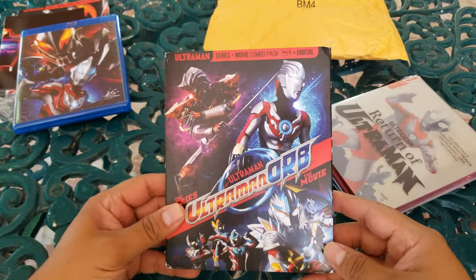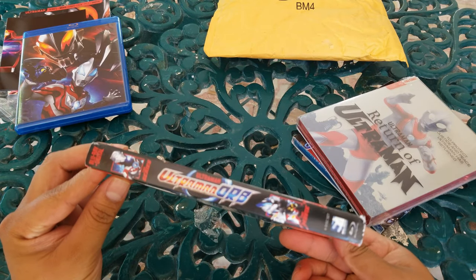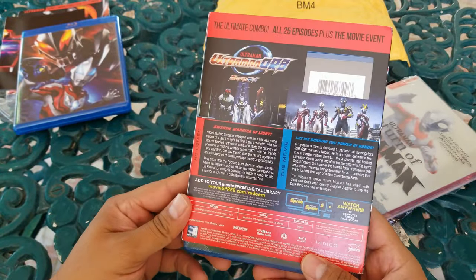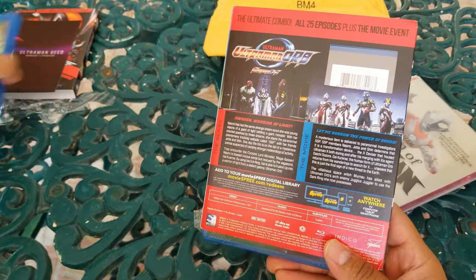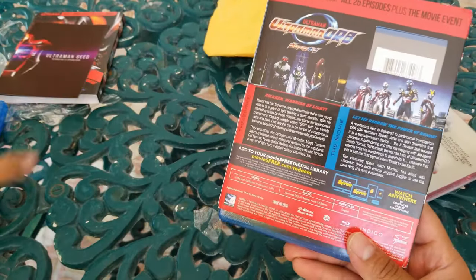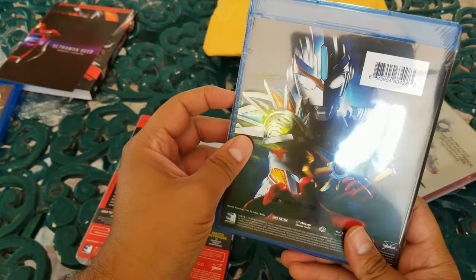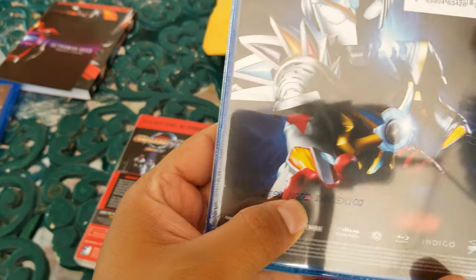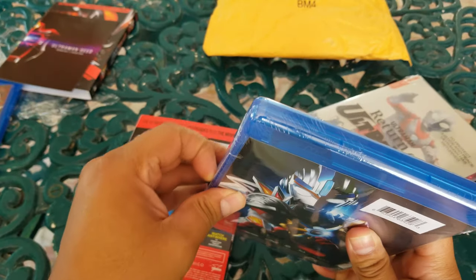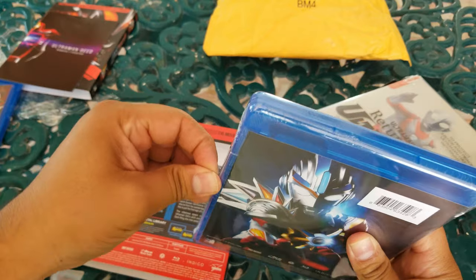That's the spine, that's the back of it — pretty cool. Ultraman Orb — pretty cool, that's the back of it. This one says Region A; the other one probably says the same, but I cannot test if they are playable in other regions, sorry, since I have a region-free player. And look at that — made in Mexico! So it was made here, got shipped to the States, and then got shipped back here, which is funny.